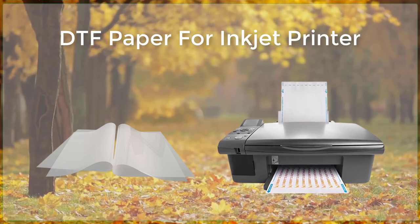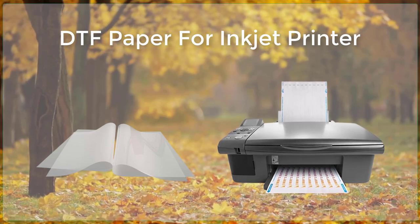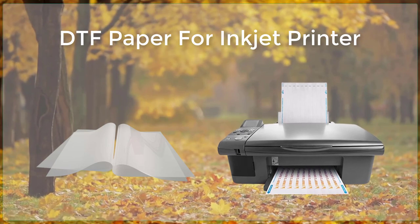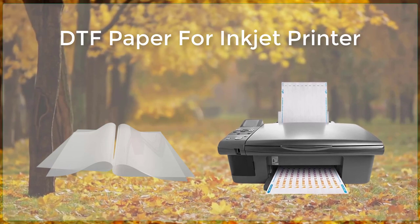DTF Inkjet Printer. DTF, or direct-to-film, is a printing technology that uses inkjet printers to directly print onto film media. This technology has revolutionized the printing industry, as it allows for more efficient and cost-effective production of high-quality images and graphics.